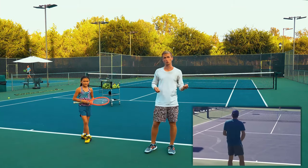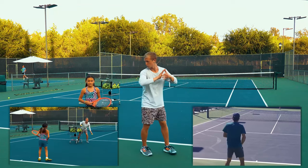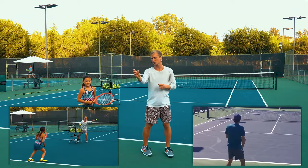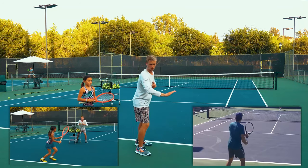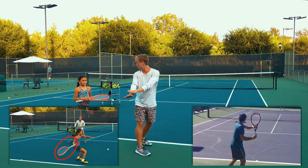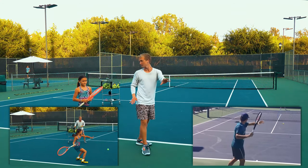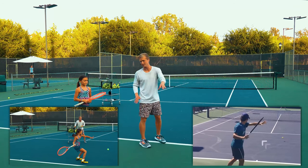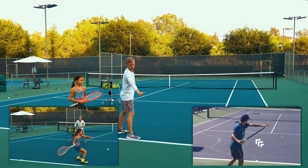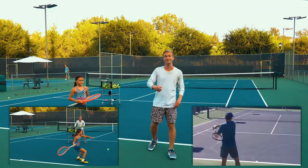The number one differentiator between you and the best players in the world: notice with your backswing, when your racket goes back, it externally rotates and points towards the back fence as you drive your legs. But if we look at Federer, when the leg drive occurs, the racket is going to be on the right side of the body. That's the second element we're going to master.